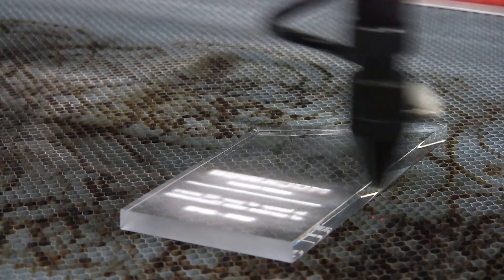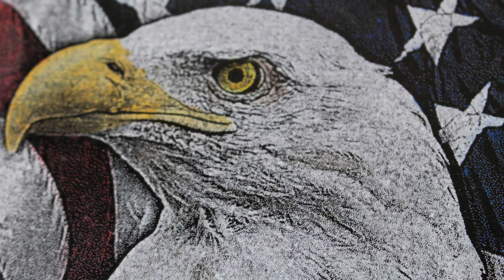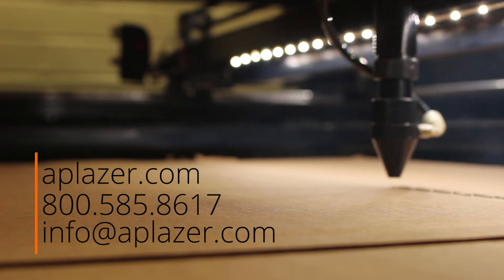Call today to start cutting and engraving hundreds of materials for tens of thousands of applications. With the AP Laser and your imagination, you have limitless possibilities. For more information about our versatile high power CO2 laser machines, call today.